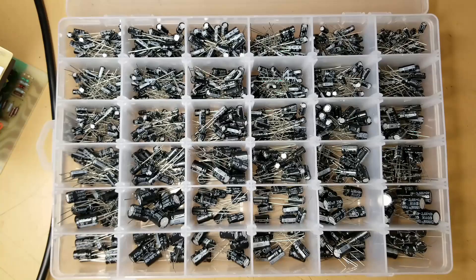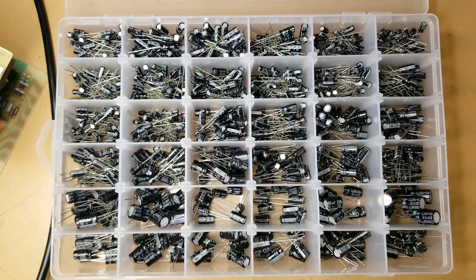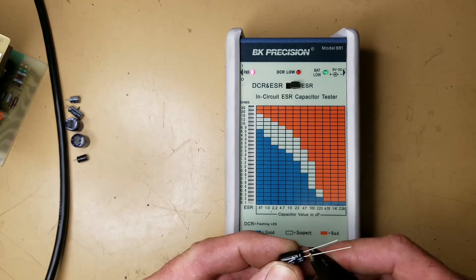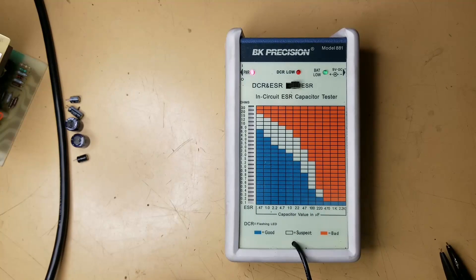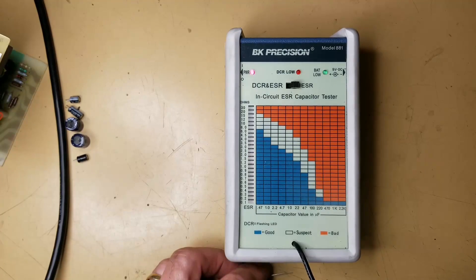I've got my capacitor assortment here. I'm going to grab a 330 at 10, two 10s at 25, a 22 at 25, and a 100 at 35 — well, I don't have a 100 at 35, but I've got a 100 at 50, so we'll use that. Let's ESR all those new caps. The 100 at 50: 0.1 ohms — perfect. The 330 at 10 volts: 0.2 ohms — good. The 22 at 25: 2 ohms — about as bad as the original. I'll grab another 22 at 25 and see if I can get a better reading. Got two more: 1.5 ohms and 1.5 ohms — might be warming them up with my finger, but 2 ohms on another. We'll go with the one that reads 1.5. The 10 at 25s: 1.0 to 1.2 ohms each — good.